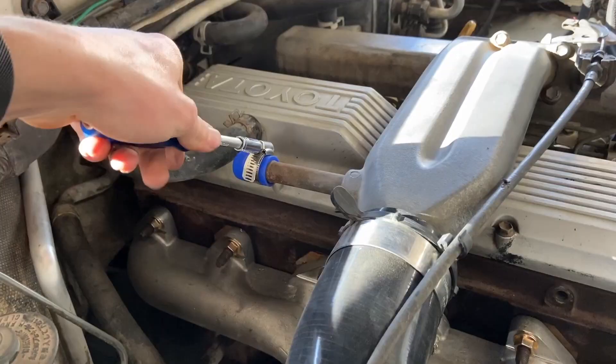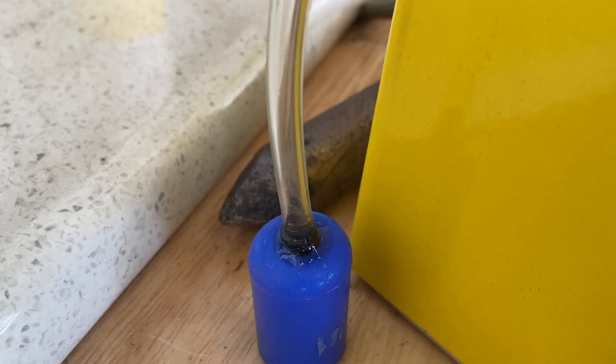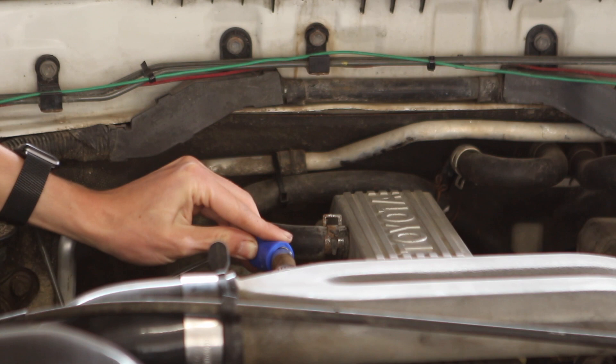I'm going to start by plumbing my boost line anywhere between the turbocharger and the intake manifold. For me, this was on the part of the crossover pipe that I capped off earlier. To do this I fitted a drip irrigation fitting into the cap and secured the boost line on with Araldite.